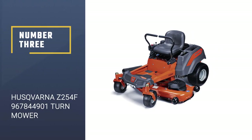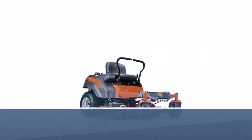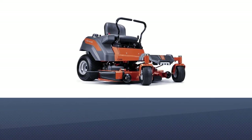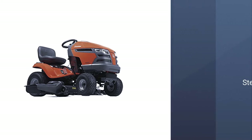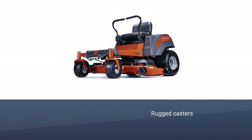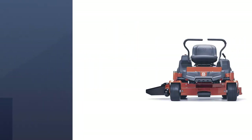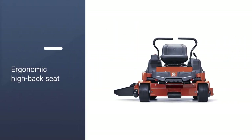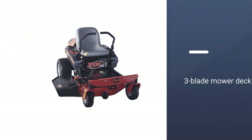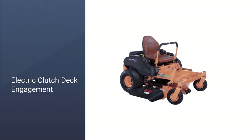Number 3: Husqvarna Z254F Zero Turn Mower. If you are looking for a commercial zero-turn mower that comes with performance and style, then the Husqvarna Z254F Zero Turn Mower could be the choice for you. One of the more modern mowers from the brand, the mower features a cutting-edge design. With any Husqvarna product, you come to expect a solid design with superior quality, and the Z254F is no different. It features rugged casters and a steel frame, making it a robust choice and helping to ensure optimum durability. The Z254F also has an ergonomic high-back seat that comes with padding.